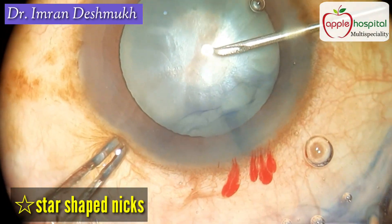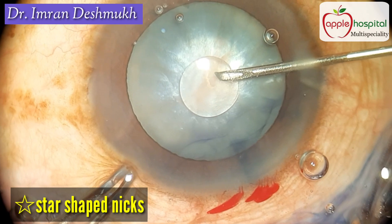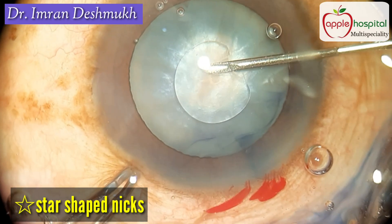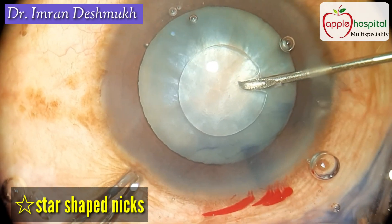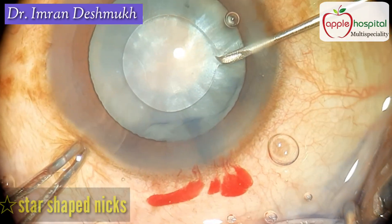I enter through the sideport. I use my cystitome and make star-shaped nicks or incisions on the anterior capsule. I make these nicks in all possible directions, and as you can see, there is a gush of fluid coming out through the opening in the anterior capsule.